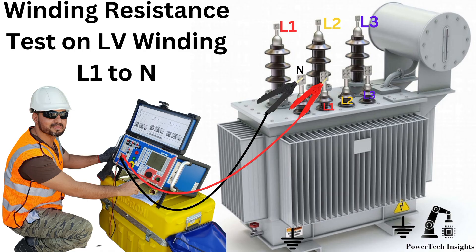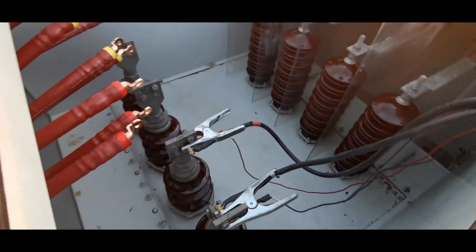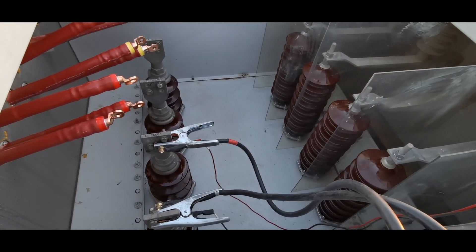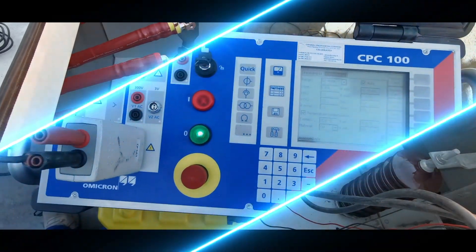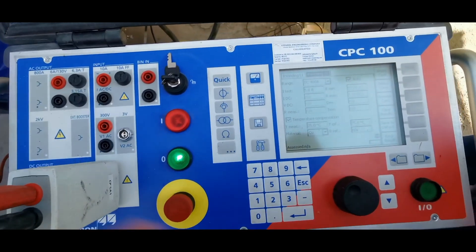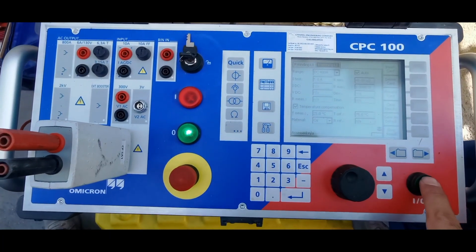Winding Resistance Test on LV Winding — L1 to N. To measure the resistance from L1 to Neutral, connect the CPC100 positive lead to L1 and the negative lead to Neutral. Set the appropriate current level in the CPC100. Start the measurement and record the resistance value for each phase to Neutral. Values could be in milli- or micro-ohms.